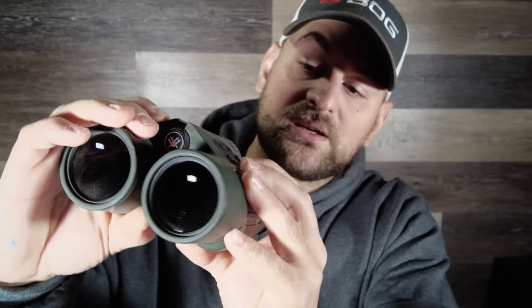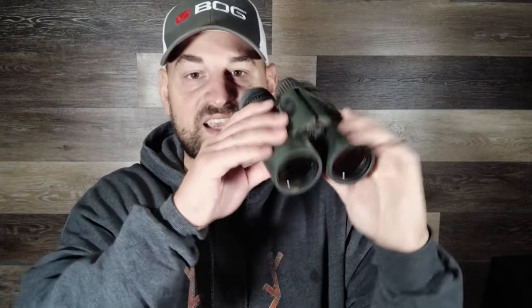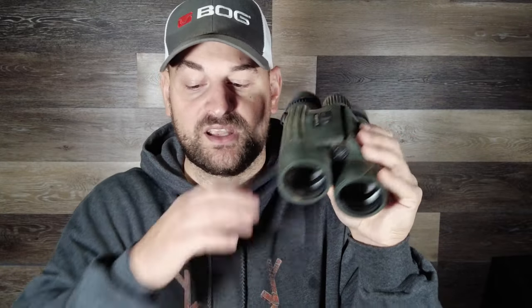This is your menu button. These are 10x42s — both the 5000 and the 5000 AB come in 10x42, meaning 10 power by 42 millimeter objective. It has 16 millimeter eye relief and a 4.2 millimeter exit pupil, which is very good even in low light — anything over four I consider pretty good.